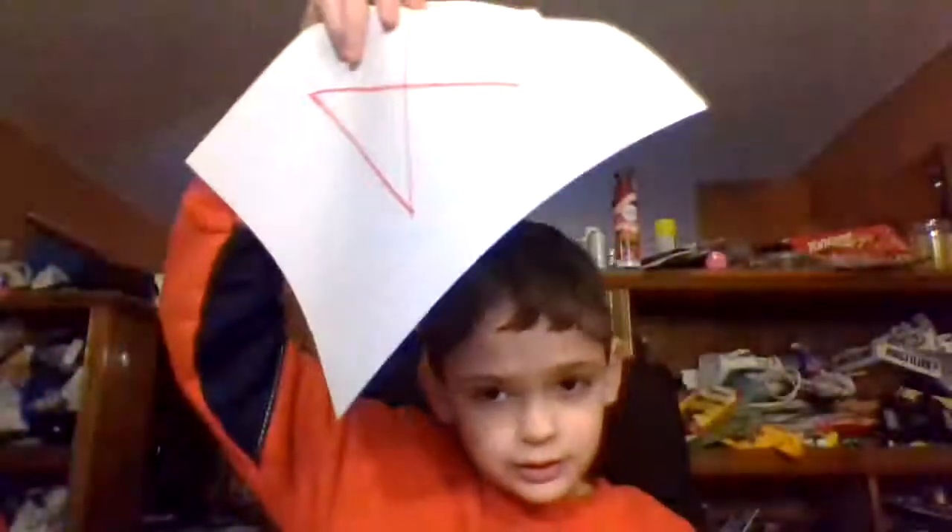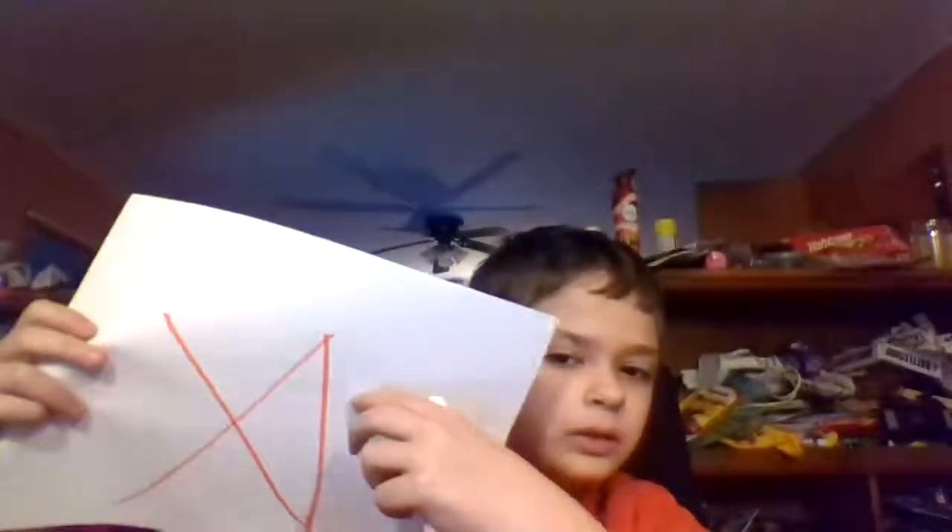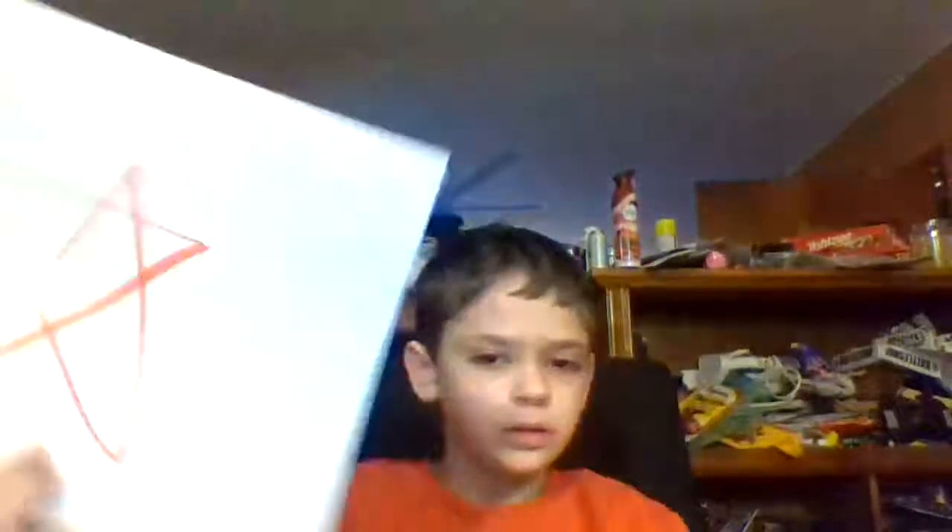Do this. Wait, then this. Wait. And this, do it. Wait. Done.